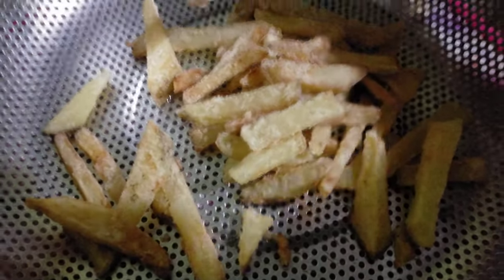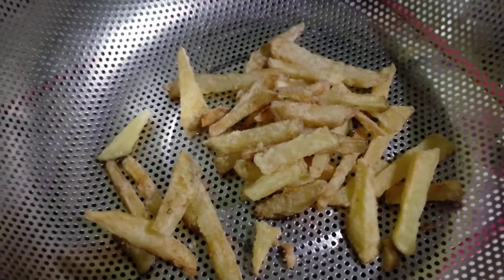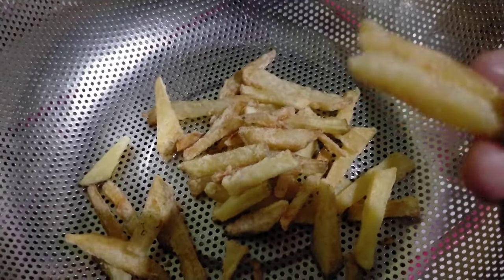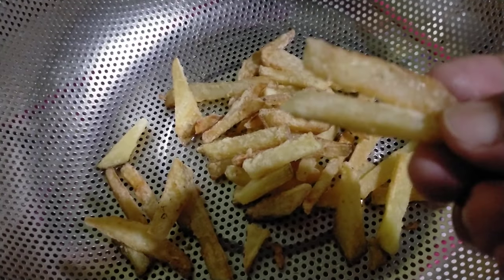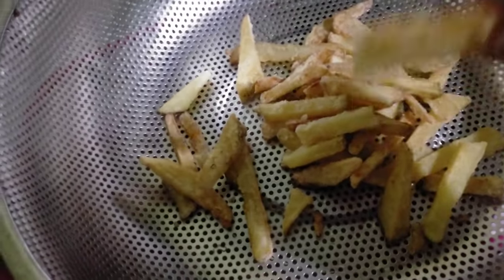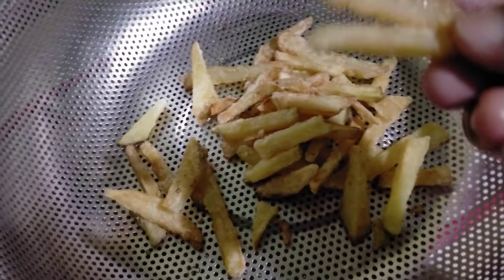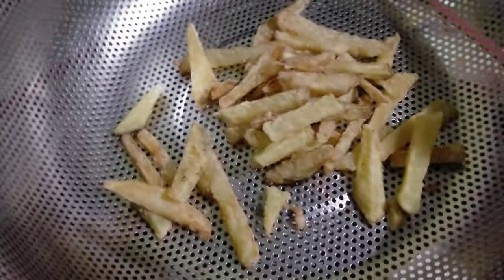This is the result — this is what I really like. Masarap! Hmm, yummy! It's not exactly like Jollibee, but it's also delicious.